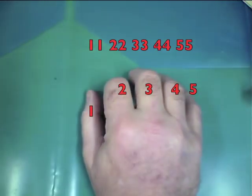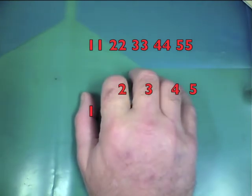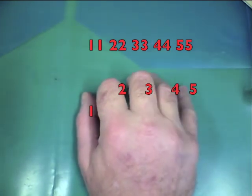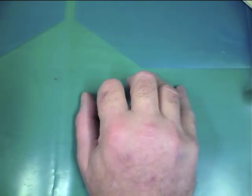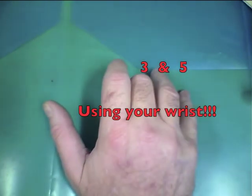The exercise starts off with each finger playing twice: three, three, four, four, five, five. Then on the way down, it plays combinations of fingers.